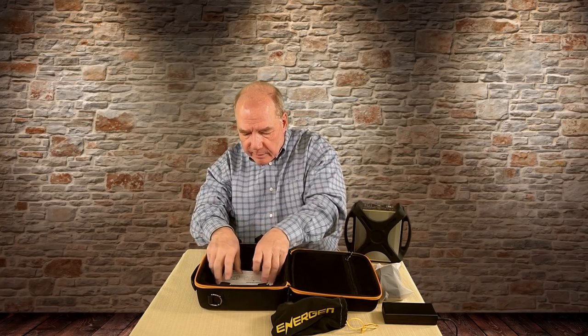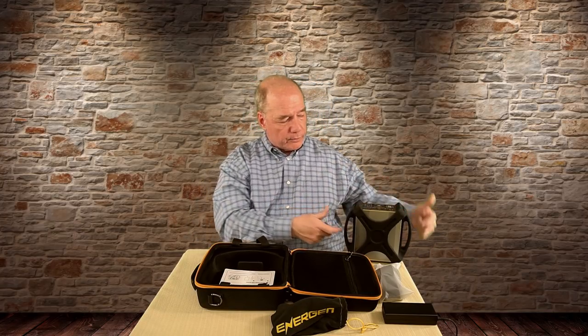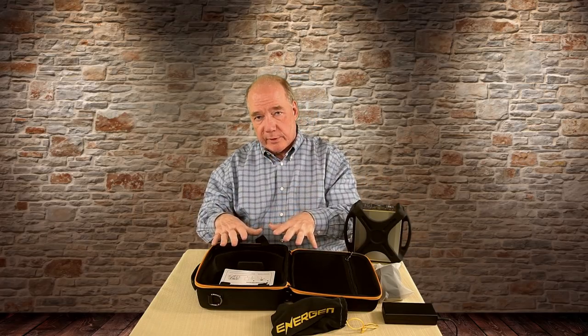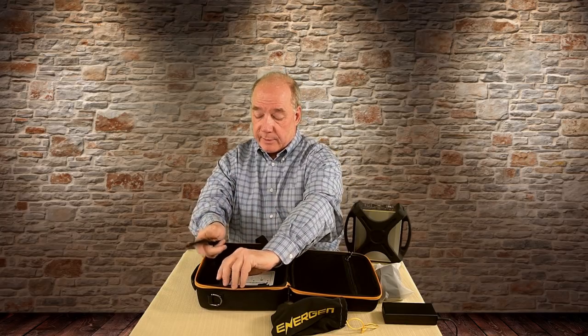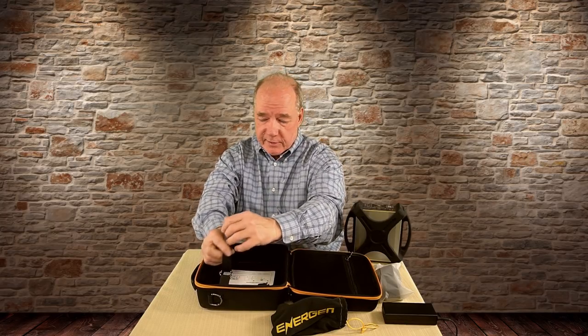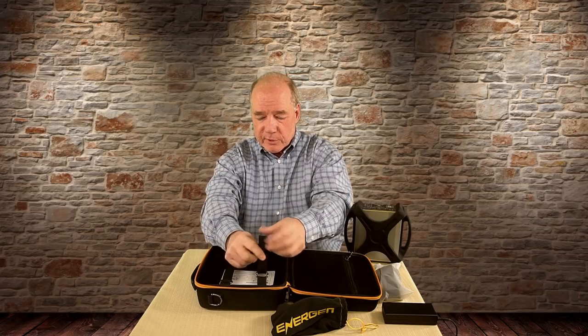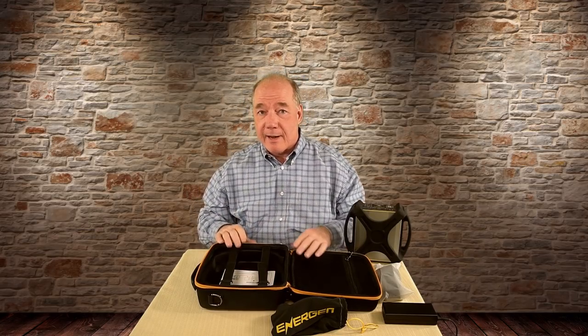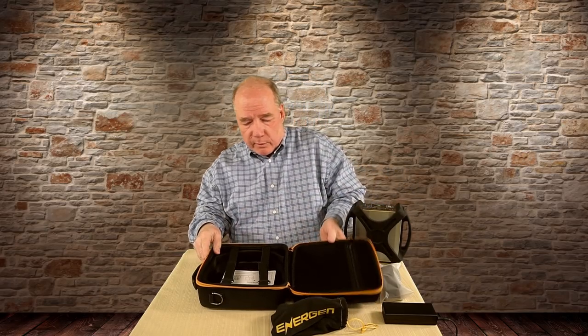If you look down at the bottom of the case, it's not just a well where this thing sits — they've actually got custom cutouts where these two ears fit into to hold it in place in addition to the Velcro strap. Every aspect of this has been thought through. I'm sure there's a team of people that worked on putting this case together and they're never going to get thank yous from the field, so let me be the first to say thank you for spending the time to put this beautiful case together to protect this wonderful charger.